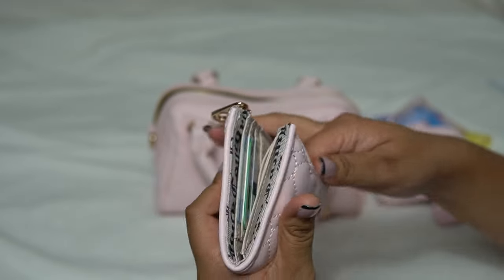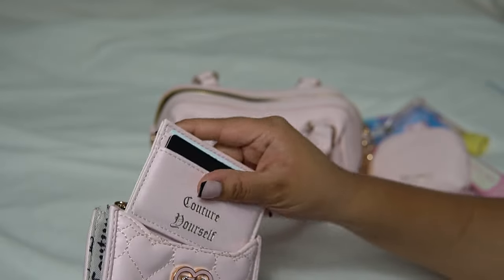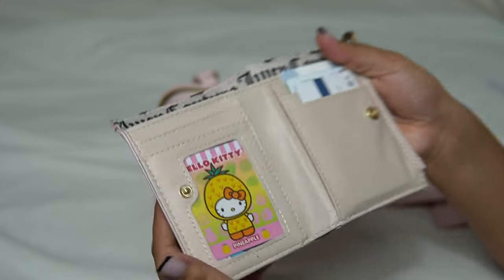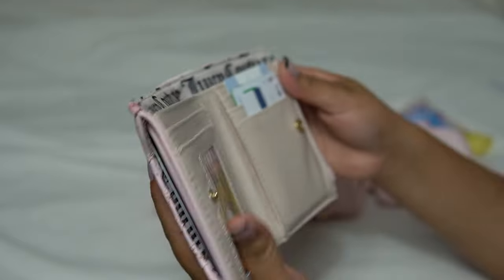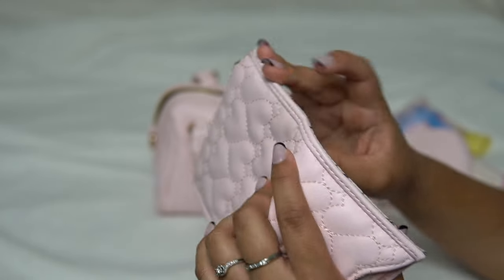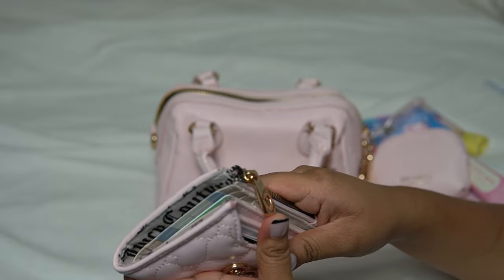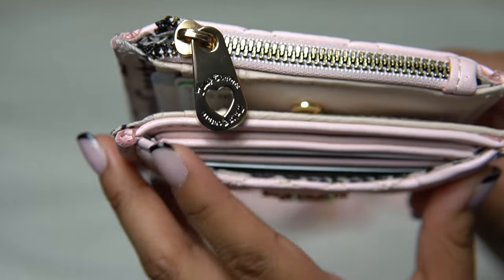She is a bit bulky, but the thing I like is if you don't want to carry such a big wallet, you can just pull this out. So I have my main cards in there. There's a lot of space here for cards, and then the little zipper here has a cute heart.